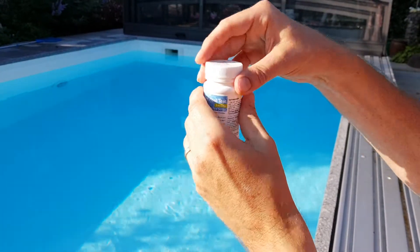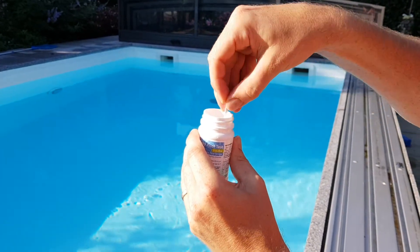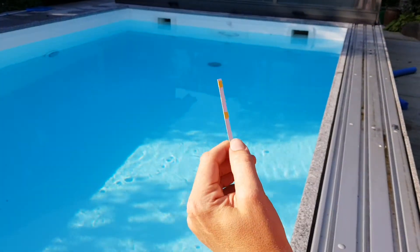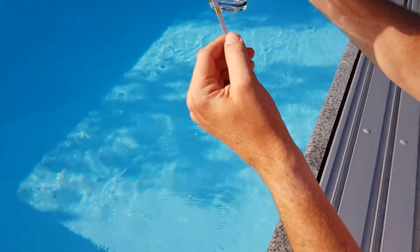When you've received your tub, take off the lid, take out your test strip, make sure you don't touch the pad, and then get your glass and collect your water sample from your pool.